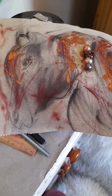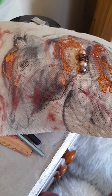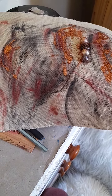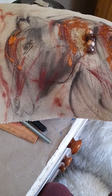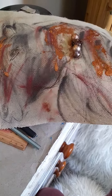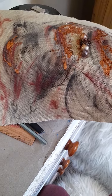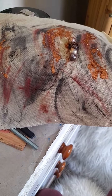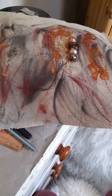Mixed media is definitely still one of my favorite mediums. When you put a bit of this and that — a bead here, a charm there, some paper, some pigment — it's wonderful. But as I said, everyone's different. Some people will just love painting, and that's absolutely fine. It's about being individual with your art.